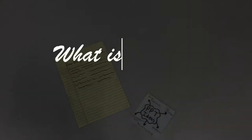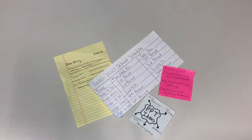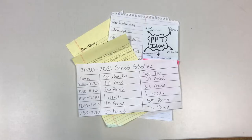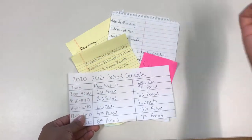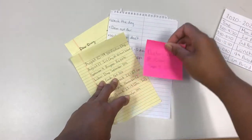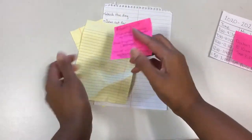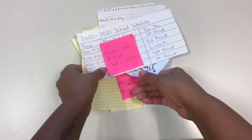So what is a bullet journal you may ask? The short answer is that it is anything that you need it to be. It's a way to keep track of your daily tasks, events, notes, important dates, and even journal entries all in one place.